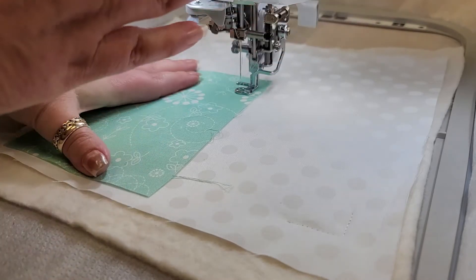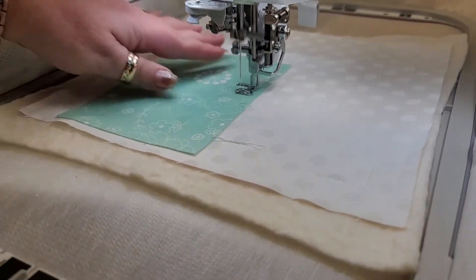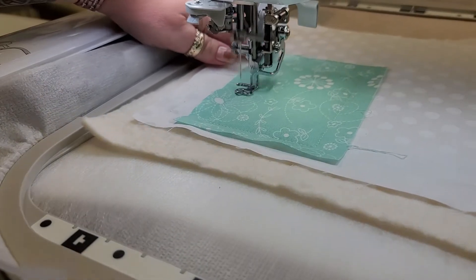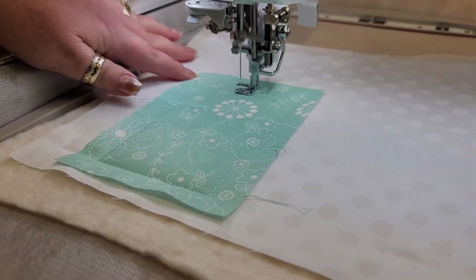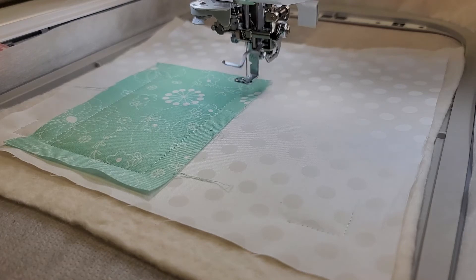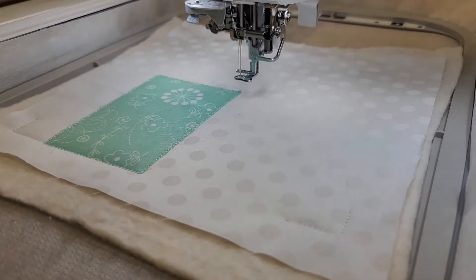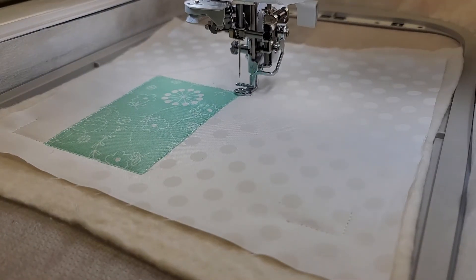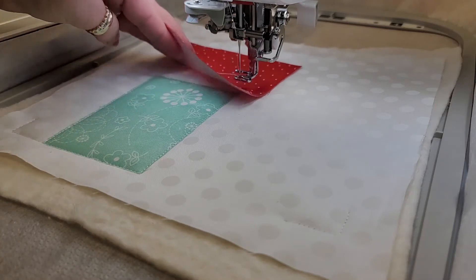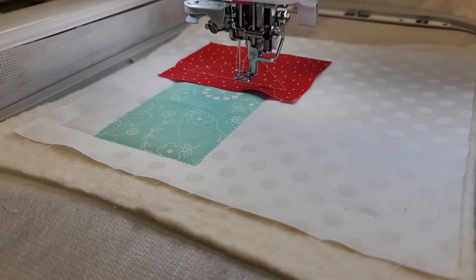We're going to completely cover up that placement line. We're going to go ahead and do the roof and then trim. Once we have the house piece trimmed, we're going to go ahead and do the roof. There's our placement line — we're going to completely cover that with our red roof fabric, then go ahead and tack that down. Once we have that tacked down, we're going to go ahead and trim that.